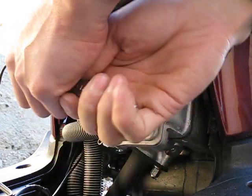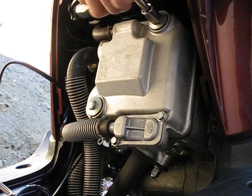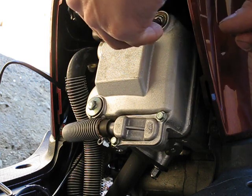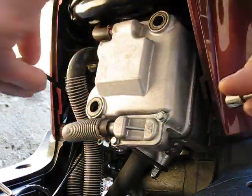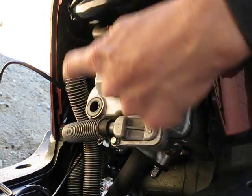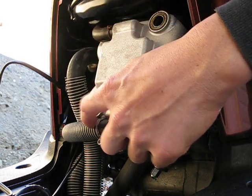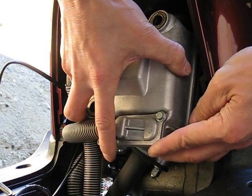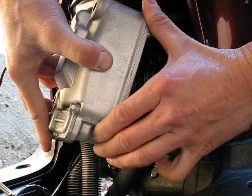You need a 10 millimeter. Basically it's these two bolts here. It has several hoses connected to it. This is the emissions hose right here — both of these actually. Actually this is the crankcase breather. This is the PAIR valve emissions hose. Wiggle the cover around a little bit.